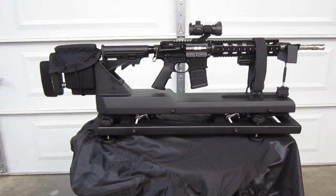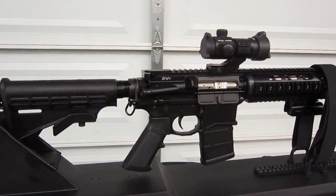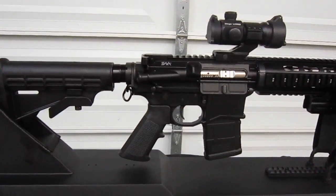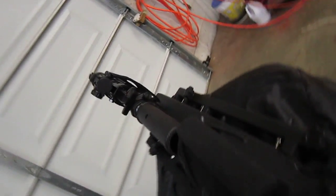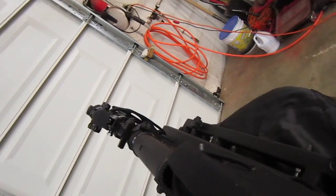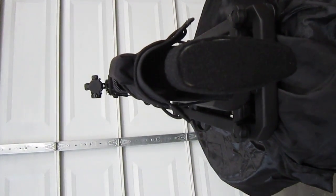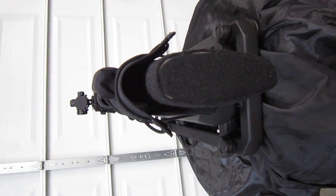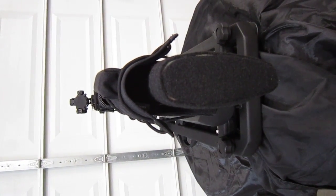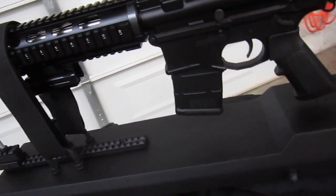Let me show you another view of it. I'll probably just rotate it — well, it's the same on both sides. Actually, I'll show you a view of it right here; it's probably one of the best views. Right here you can see, it's almost like an extension of the rifle itself. It literally takes the 5.56 NATO 223s down to zero recoil.